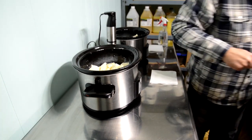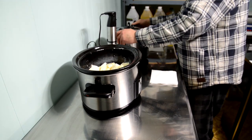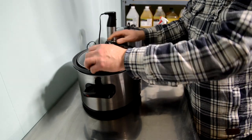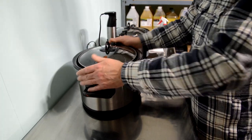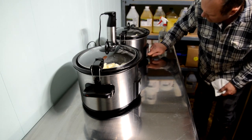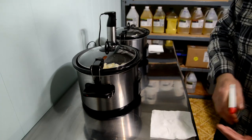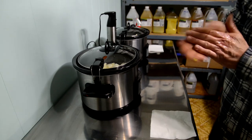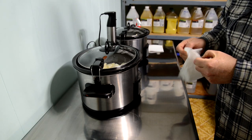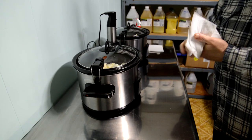Both pots are on high. Depending on the ambient temperature — today it's about 14–15 degrees in my soap studio — it'll take about 40 minutes to heat the oils to 140 degrees. On a warm summer day it could be as quick as 20 to 25 minutes. As those are heating I'm going to clean up from this process and then go measure out my water and lye.